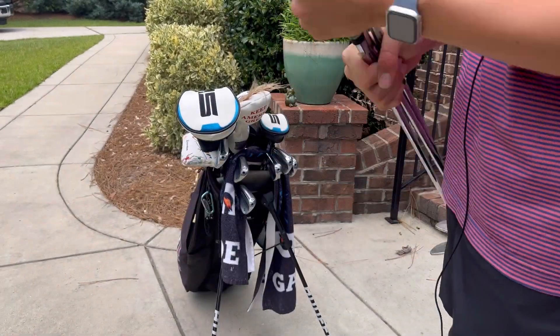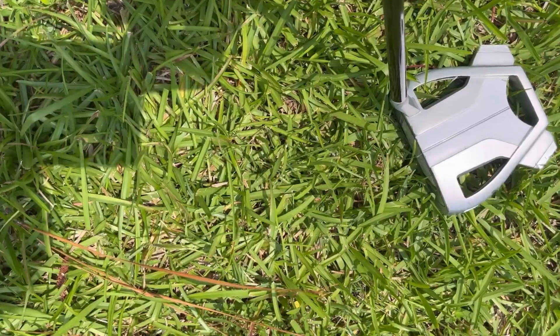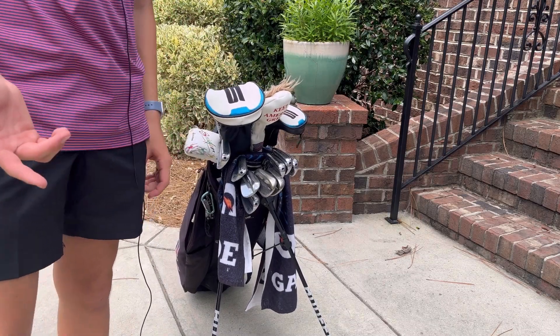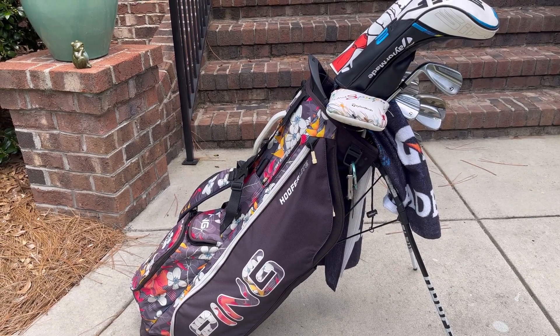For my putter, I have a custom Icy Spider X putter. You can see a trend here — I'm mostly a TaylorMade guy because TaylorMade is, in my opinion, the best looking and best performing clubs on the market. For my golf bag itself, I have the pink Hoofer white golf bag.